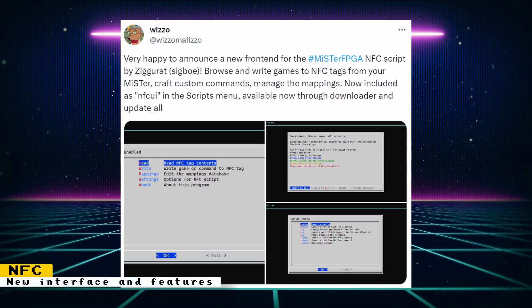Wizzle's NFC script has a new front end thanks to Ziggurat. We were previously shown a work-in-progress front end that can browse and write games to NFC tags straight from your MiSTer. Now that interface is officially available. Other new features include the ability to craft custom commands, manage the mappings, and support for LEGO Dimensions tags has been added by GazJ. The script is also available through Update All, so make sure to enable Wizzle extensions in the Update All settings. If you want an overview of the NFC script, then check out my video covering it.